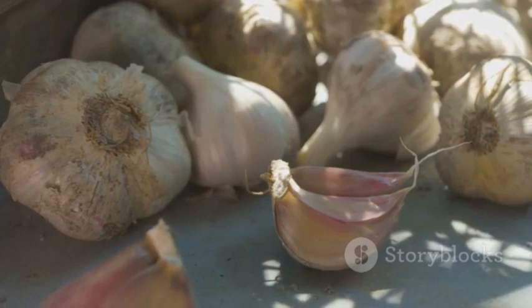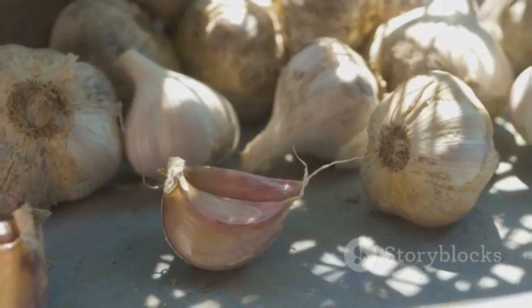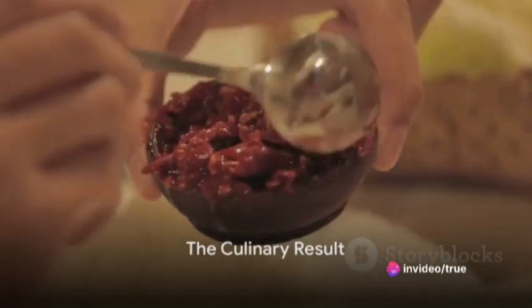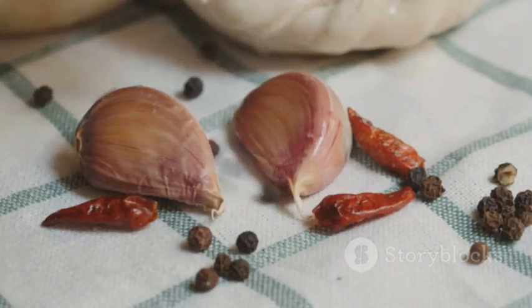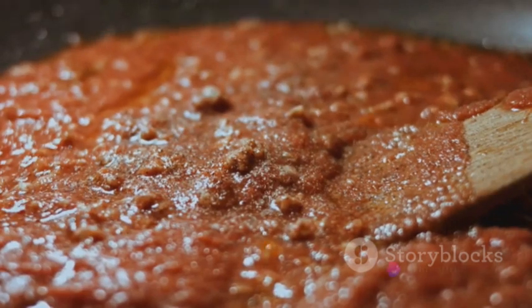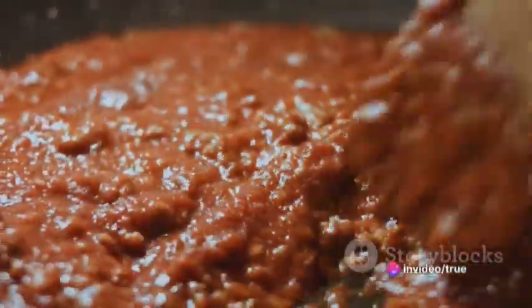This paste is the star of our show, a fusion of coffee and garlic that's ready to jazz up any dish. The robustness of the coffee beautifully complements the pungent spicy notes of garlic, creating a balanced and flavorful blend. This paste can be used as a marinade for meats, a flavor enhancer for stews, or even as a spread on your favorite piece of toast.